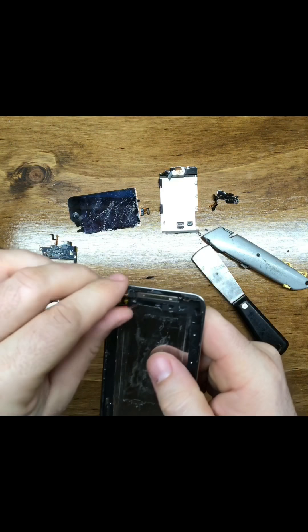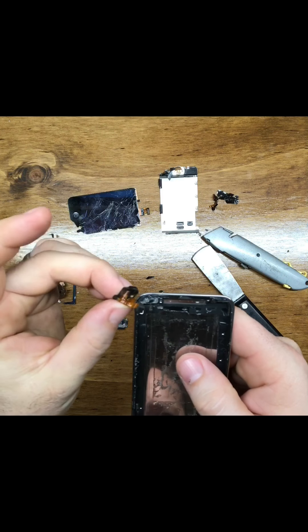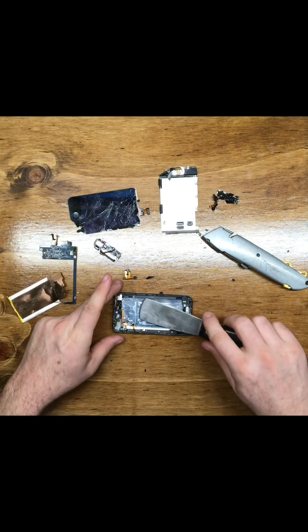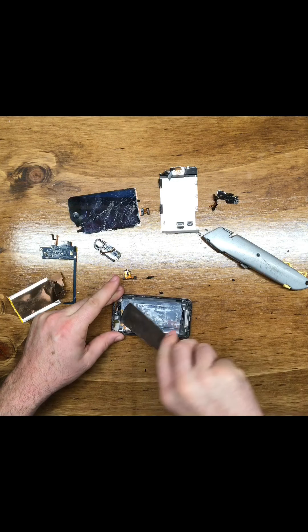This is an RLE Productions What's Inside. Today, we will be disassembling a second generation iPod. We hope you enjoy. Please like and subscribe.